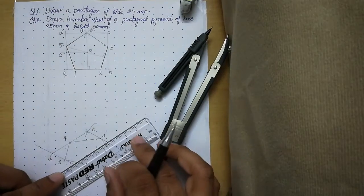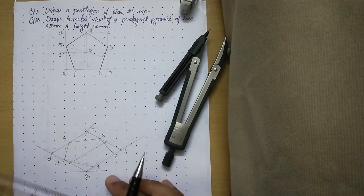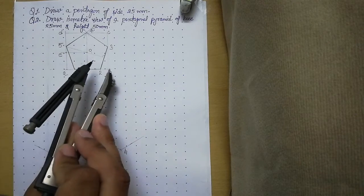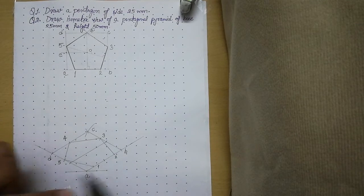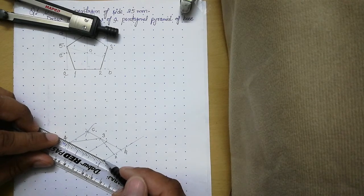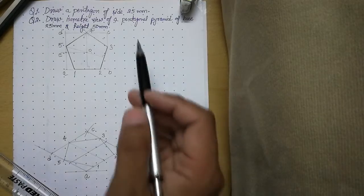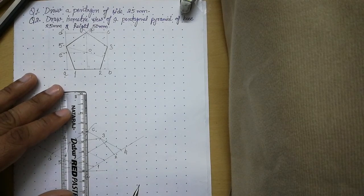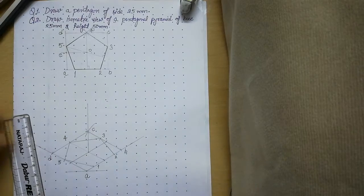Find the midpoint of AB, then join that midpoint to point 4 to draw the second center line. In this manner you find the center of the pentagon. From this center point draw a vertical line equal to the height of the pyramid. Place your scale on this center in a vertical position and draw a 50mm thin line, which will be the axis of the pyramid. The top of this line is called the apex.